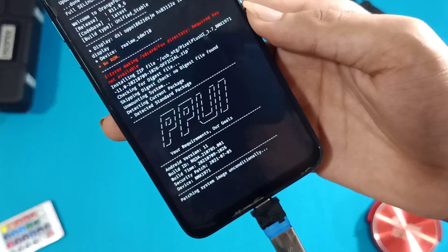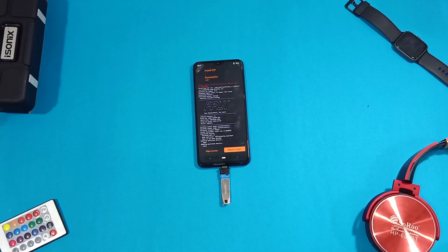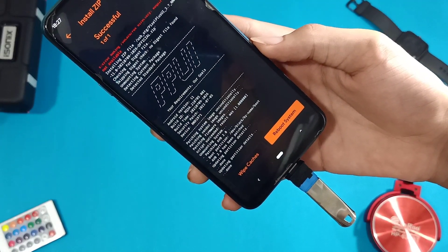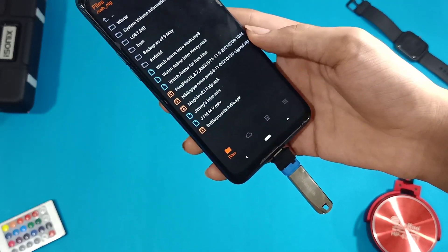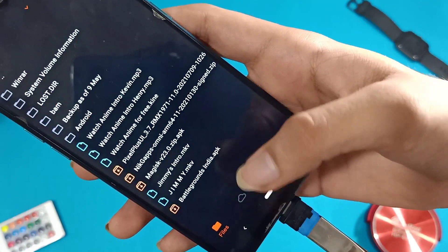Wait until it shows a done message. Check whether your ROM is vanilla or includes GApps. Vanilla means you have to flash GApps separately. If your ROM is vanilla or you also want to flash Magisk, the correct flashing order should be: first the ROM, then GApps, then Magisk. In my case, my ROM already includes GApps, so I don't need to flash GApps separately. I want to root my phone, so I will be flashing the Magisk zip file.